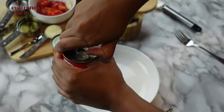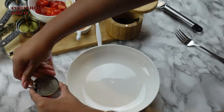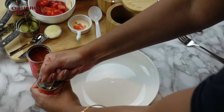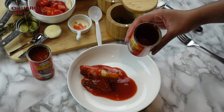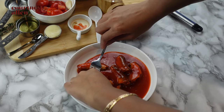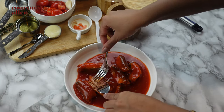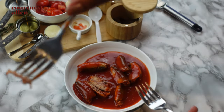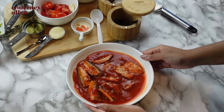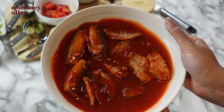We're going to open the cans of mackerel and debone the fish. I'm using two forks just to split each piece open and to remove the bones.